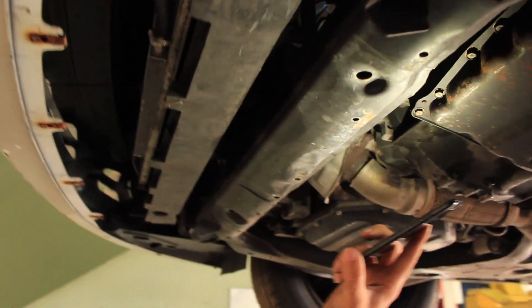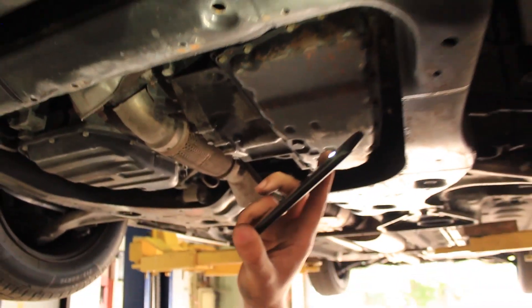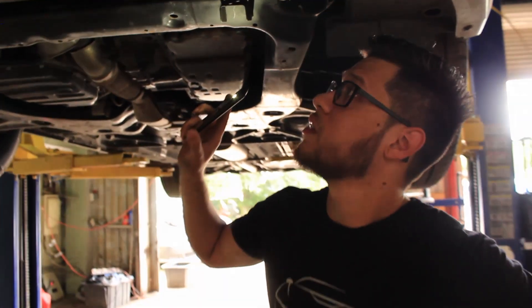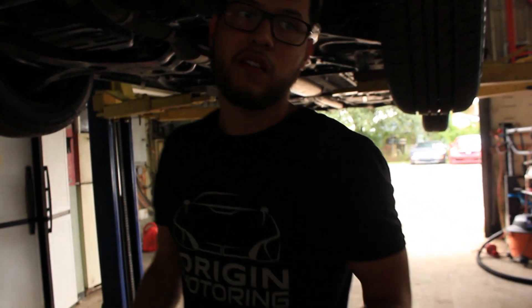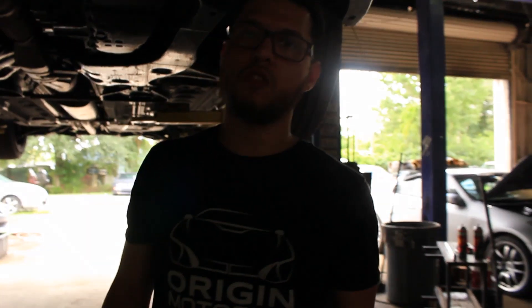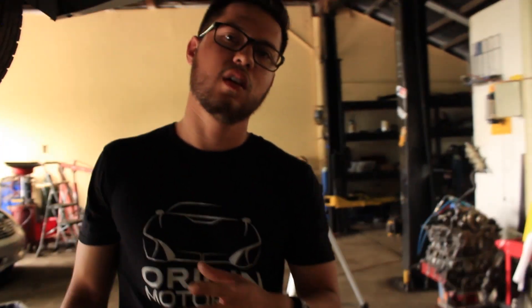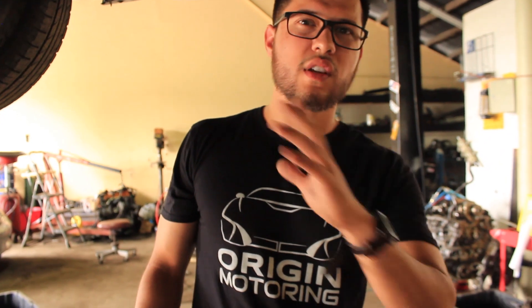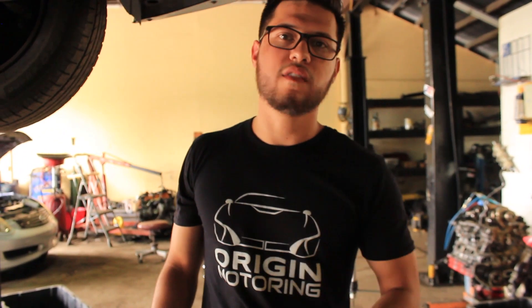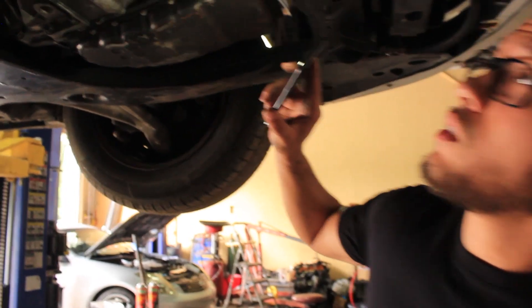This is a really inexpensive way to save your transmission and fix one of the biggest problems with Altimas made from 2007 and up, as well as many Nissan Versas, Rogues, Muranos, and Jukes. The Juke Turbo has this issue too but requires a different kit — you just need to do a little research. We might make a video later on how to do this same fix for those vehicles.